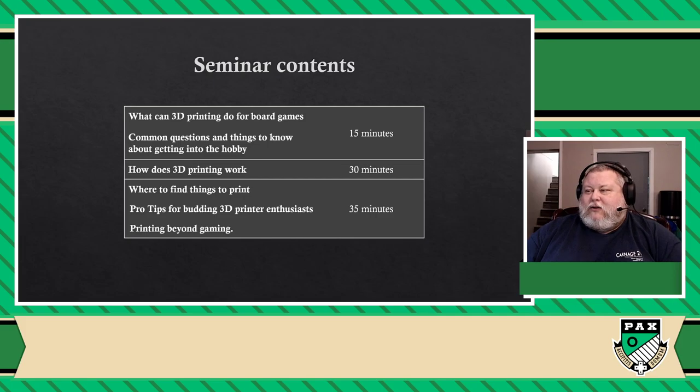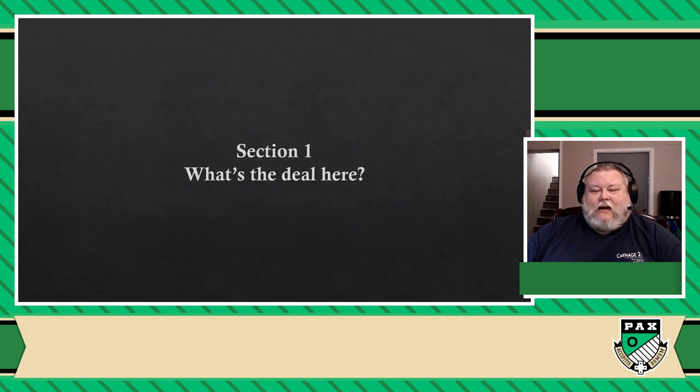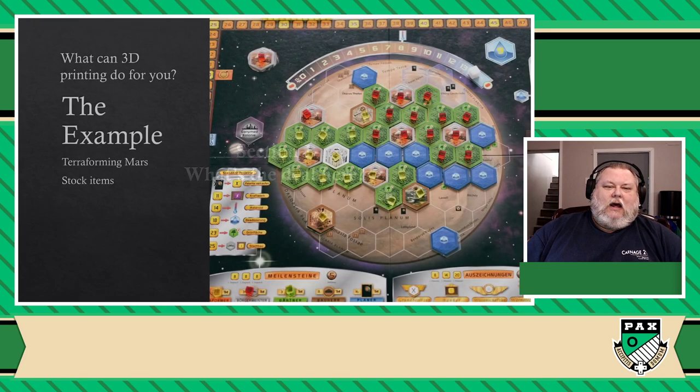So without further ado, let me start with a little story about how I got into this — it's actually a great way to segue into everything else you can do. A while back, well before there was a Kickstarter announced for Terraforming Mars saying they're finally going to be making all these beautiful 3D versions of their tiles, one of my good friends, three years ago, was really into the game already and loved it so much that he went online and bought a whole bunch of things to make his game look better.